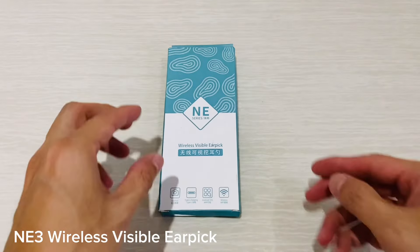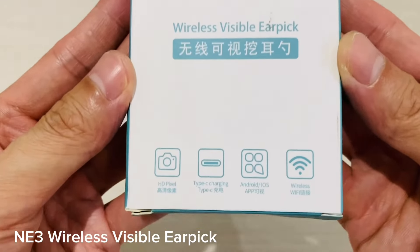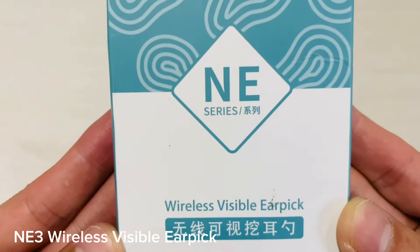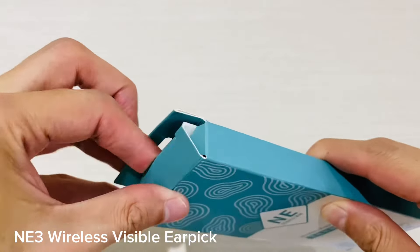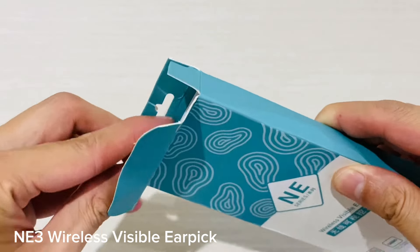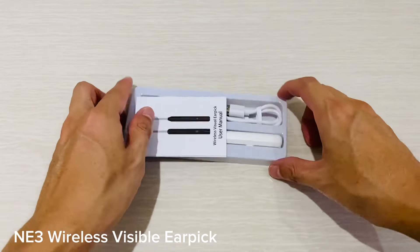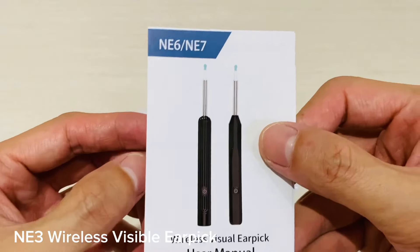Hi everyone, welcome back to our channel. Today we're going to be reviewing the NE3 Wireless Visible Earpick. It is an innovative device that has revolutionized the way we clean our ears. This device provides a safe and easy method of cleaning your ears without having to use traditional cotton swabs or other methods.